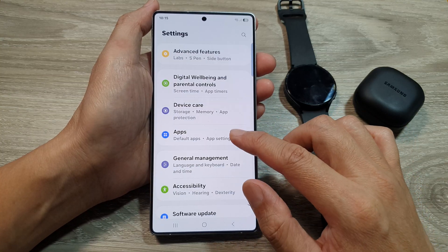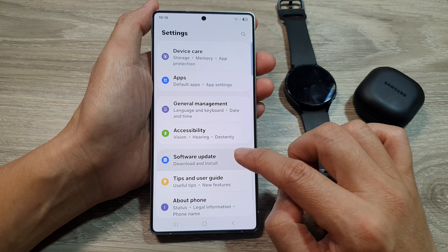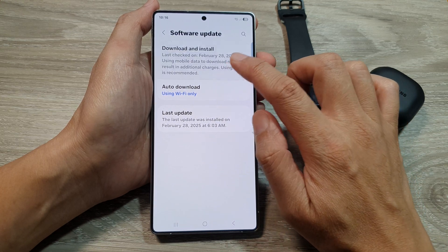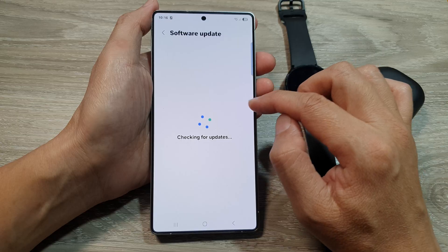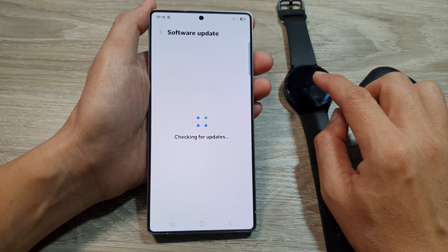Another thing you can do is try to update your software. Make sure your phone is running on the latest software — go to Settings, scroll down and tap on Software Update, then tap on Download and Install and see if there is any new update for your phone as well as your Bluetooth device.